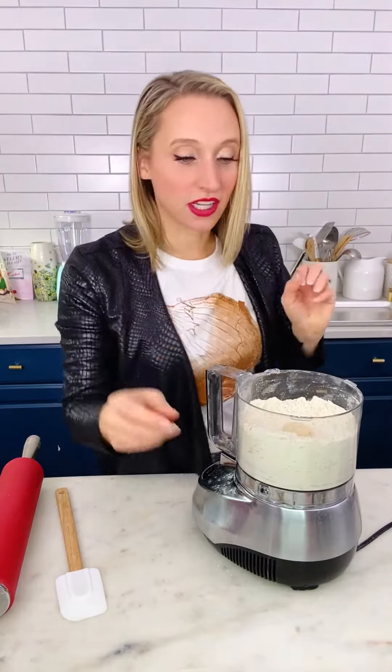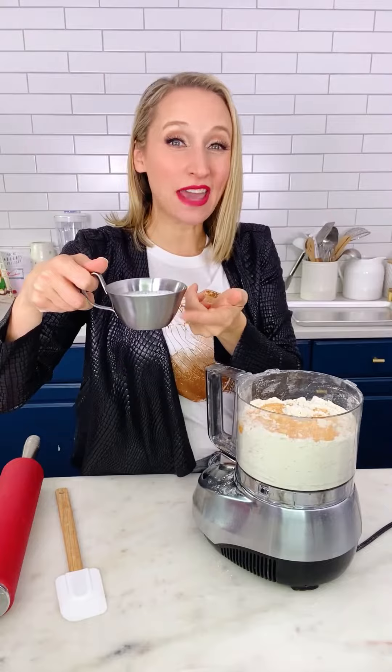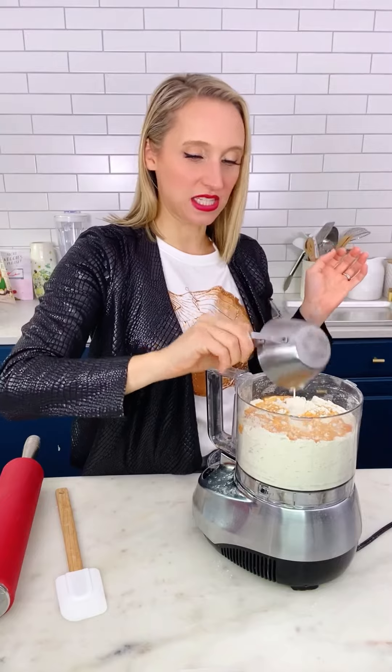Still lots of chunks of butter in here. Now let's add our liquid. We're going to add in some carrot juice. And then I'm using heavy cream because my carrot juice doesn't have any fat, so I want to make sure that there's enough luscious fatness in these.